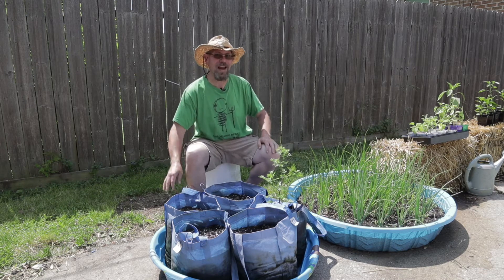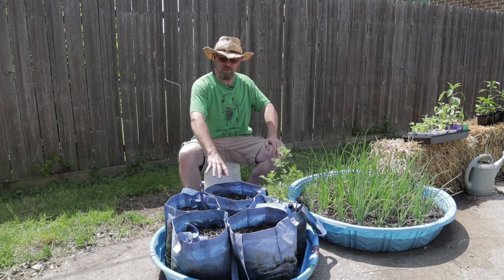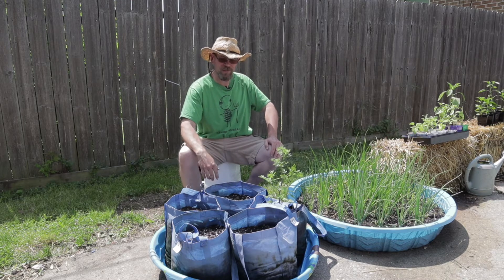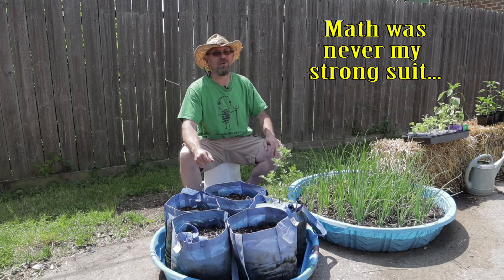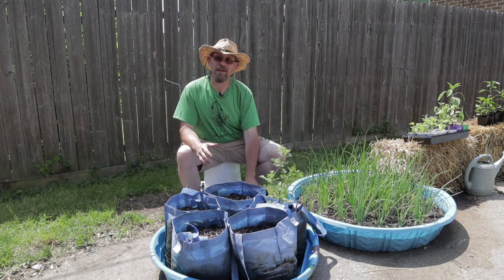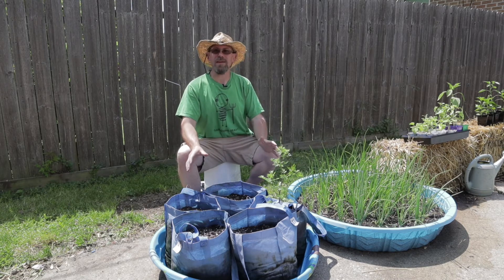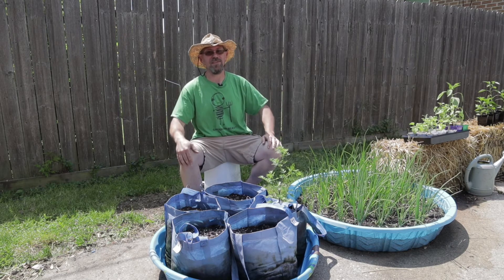I can pick up a kiddie pool for eight dollars at the dollar store, and in this small kiddie pool I can fit five of my self-pruning grow bags. So what do I have in this? About seven dollars. Look how much you could plant in these things — it's incredible. And when I'm traveling I can just fill this thing up to the top, go, and not worry about it. When I come back all the plants in here are still lush and healthy and happy.